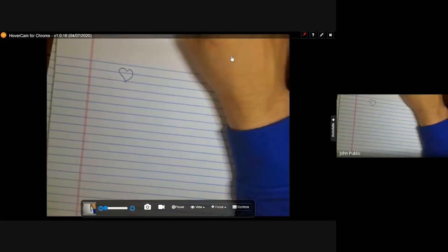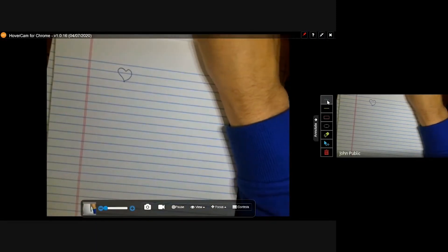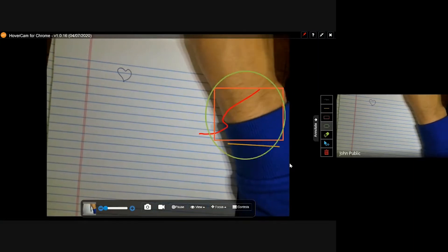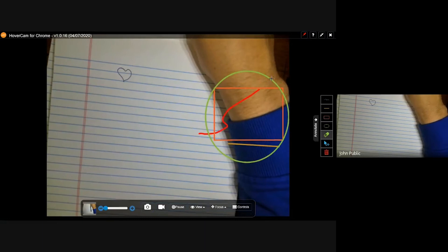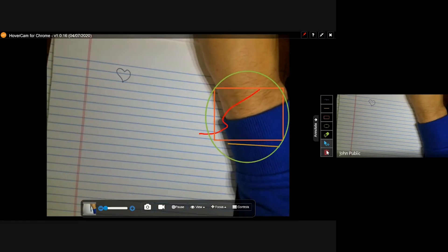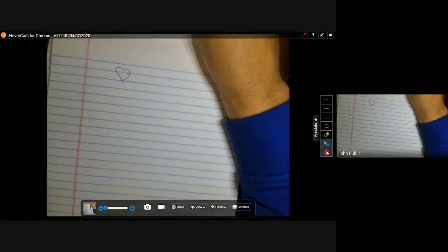Some of the annotation tools: you have your standard draw with a marker, a line, shapes, circle, erase, select, and you can erase everything on the screen.